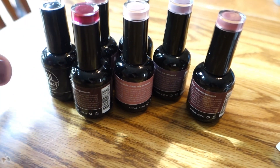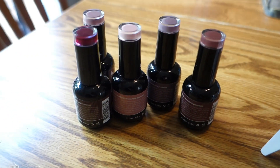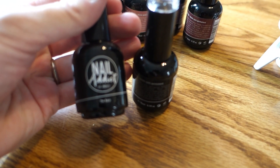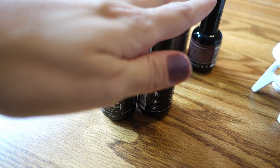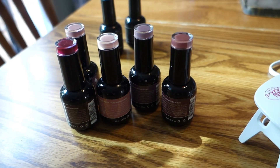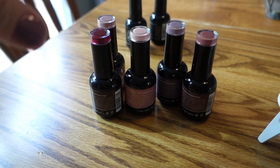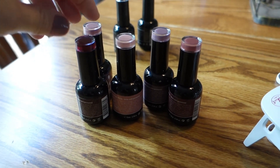A company that makes gel nail polishes reached out to me and wanted to see if I would be interested in trying them and sharing what I thought with you guys. The company is called Nail Addict — you might have heard of them. They let me pick six nail polishes and they sent me a little UV lamp. They also let me pick the top coat and base coat so I could make sure I was using the right products to give the nail polish the best chance of lasting the longest. They let me pick four other colors but sent me an extra one because one color I picked wasn't in stock.